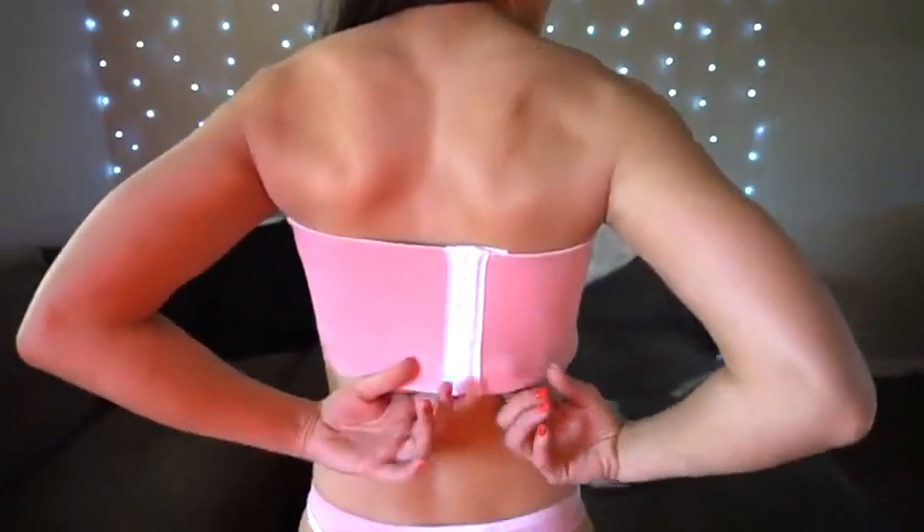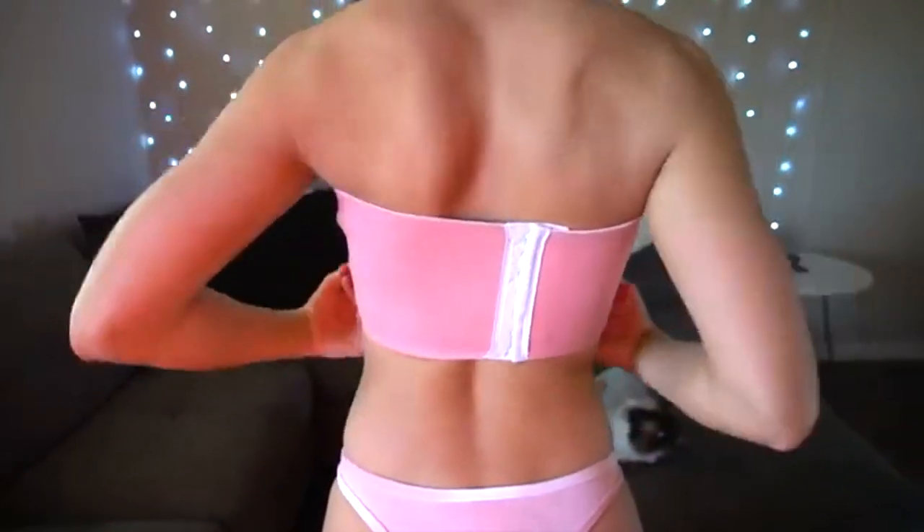The way I put it on, I honestly just slipped it right over my head. It's really hard to get on by yourself the way you're supposed to — it snaps up kind of like a bra — but I just slipped it over my head and it went on just fine. I like this bikini. I have one more left, so let's go try it on.